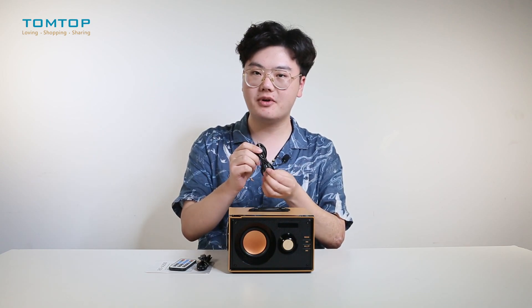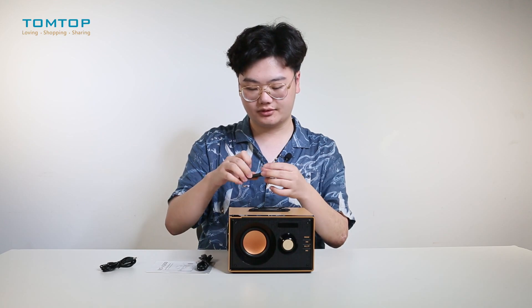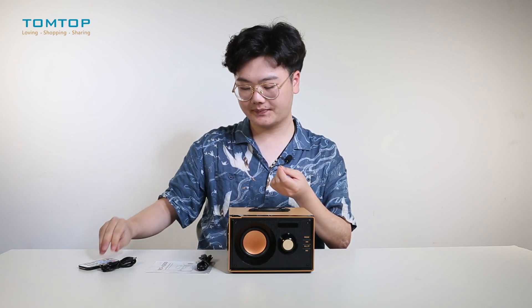In the box we have a 3.5 millimeter audio cable, a remote controller, a USB charging cable, a user manual in English, and our RS200.